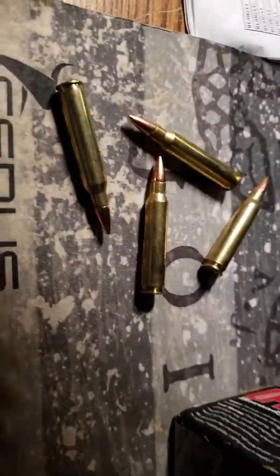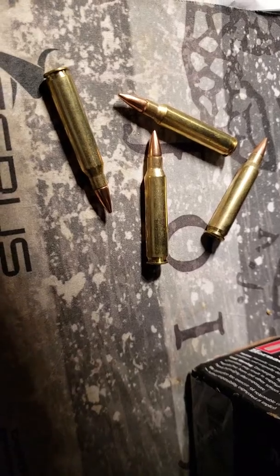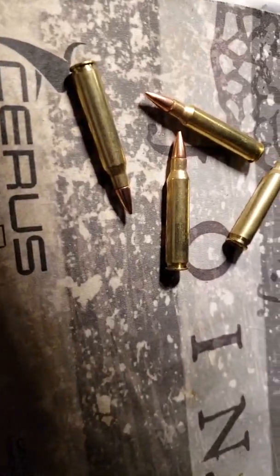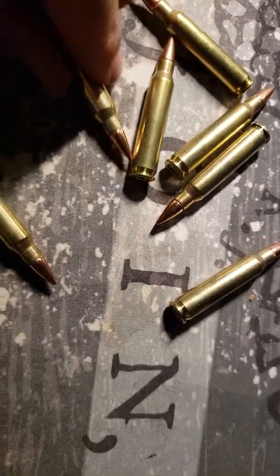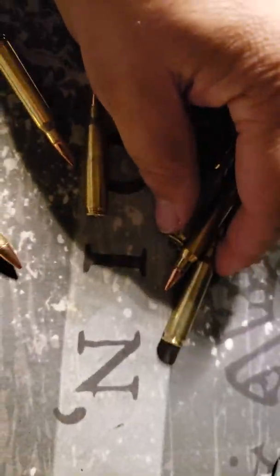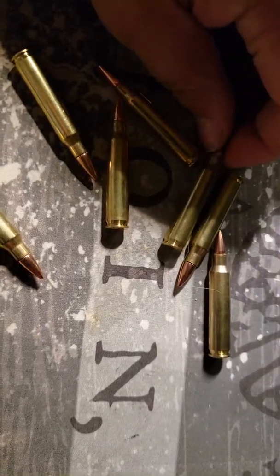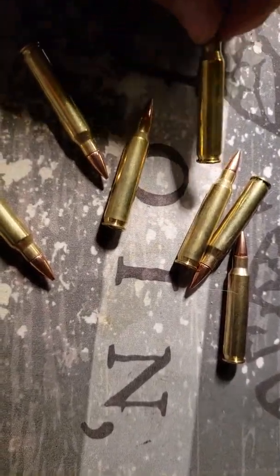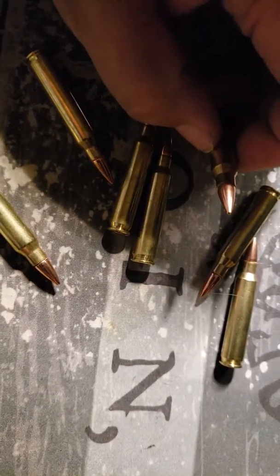My AR shoots — it's got a 1-in-9 twist, and specs say that barrel shoots 55 grain best. So when I saw this sitting on the shelf, I really just couldn't help myself. My heart started to pump and blood was flowing. Look at that beautiful bullet, geez.